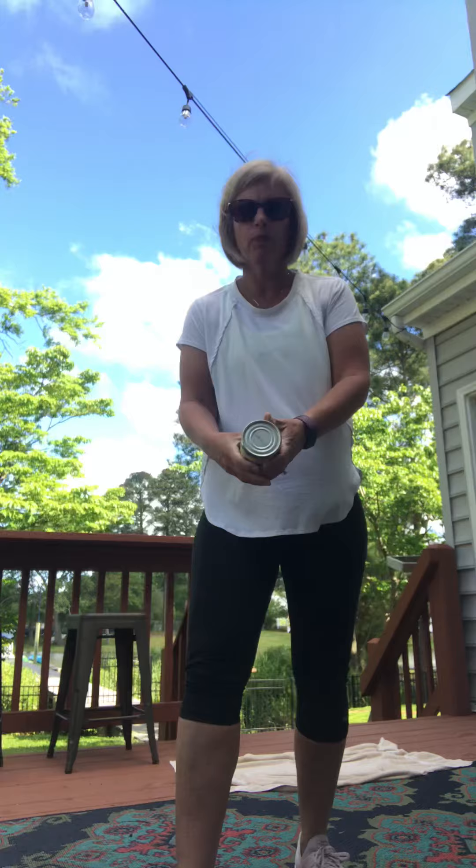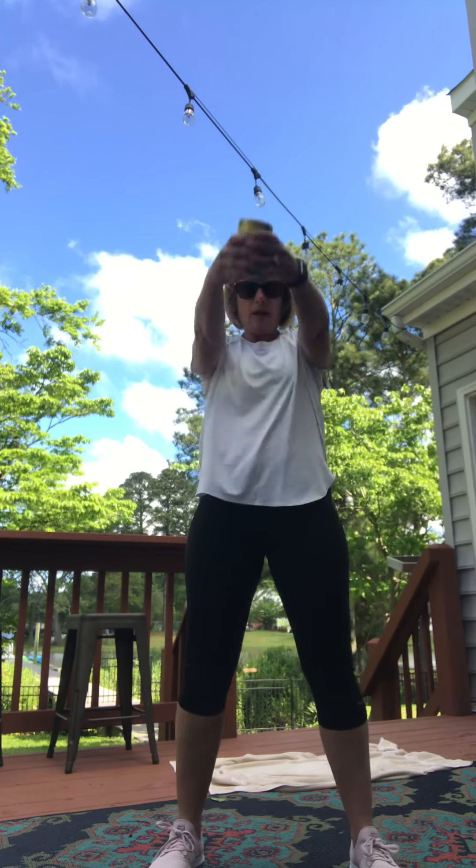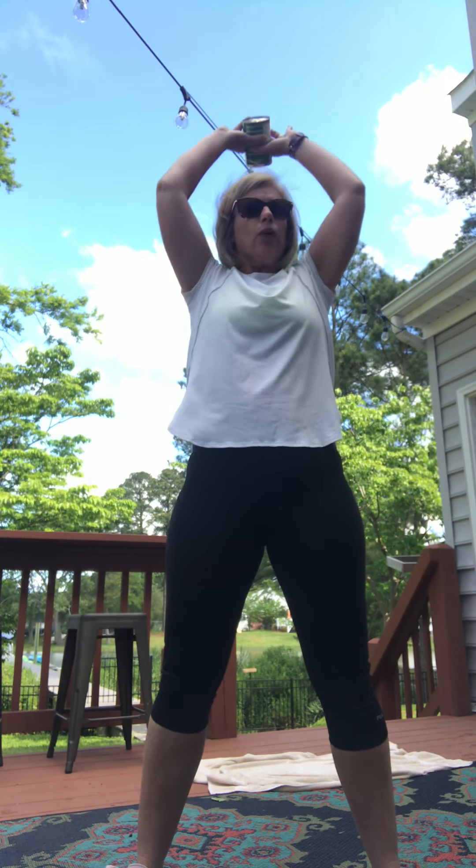Take one can, hold it with two hands behind your head and press the can up. Ten reps: one, two, three, four, five, six, seven, eight, nine, ten.